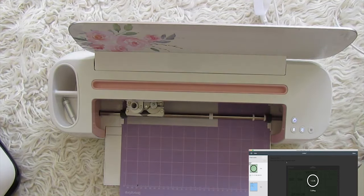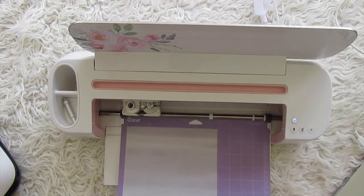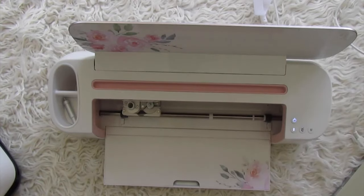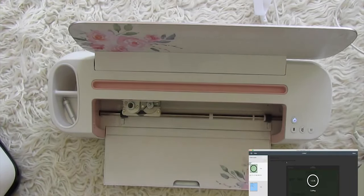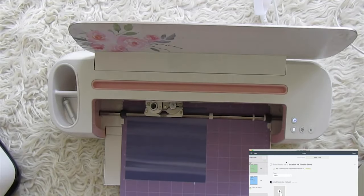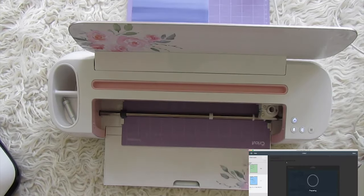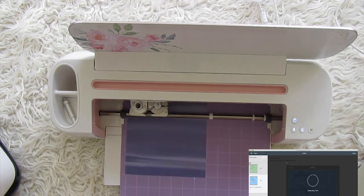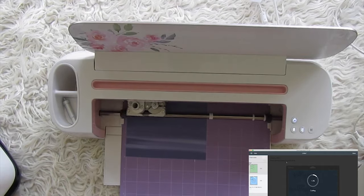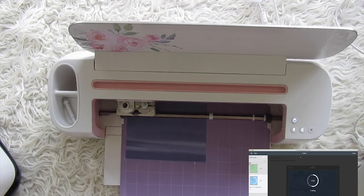Once cutting is complete, hit the unload button and it will spit the mat out. Look at those cuts — beautiful! Now insert the blue infusible ink sheet for the large script letters. Hit the feed button, then press the blinking Cricut button and it will automatically cut the second mat. This one is just two loopy script words, so it cuts even faster than the first sheet. It's so much better at cutting letters than doing it by hand!